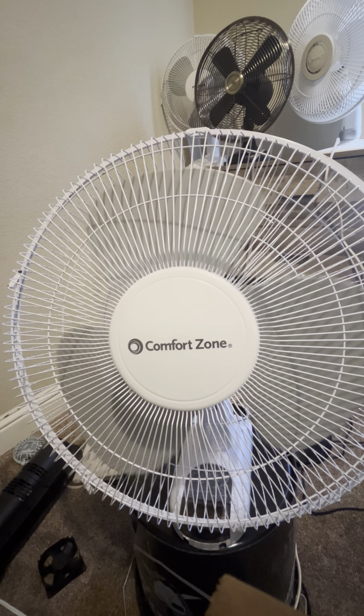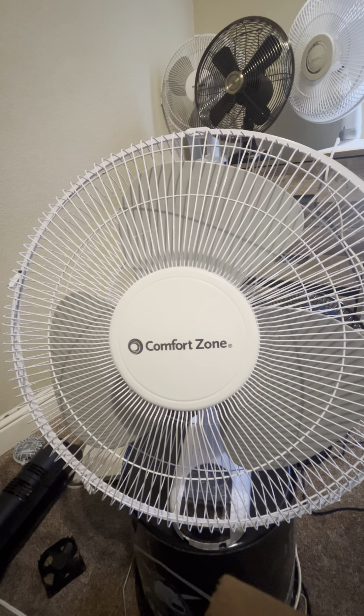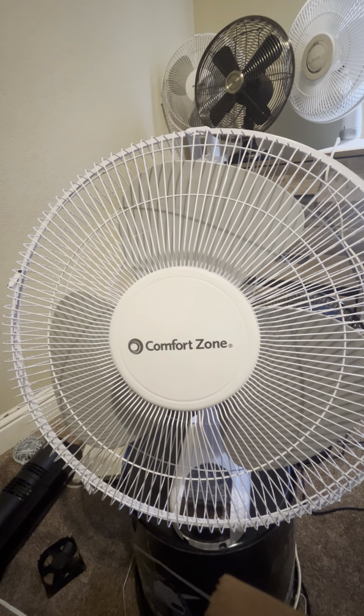Here's the official video three on my 16-inch Comfort Zone wall fan. Thanks for watching. Peace.